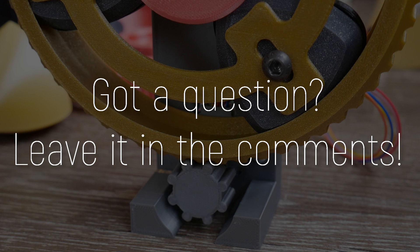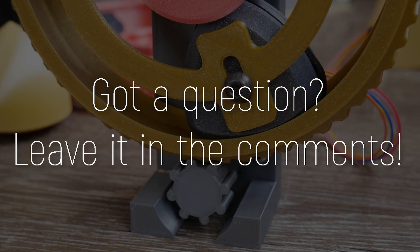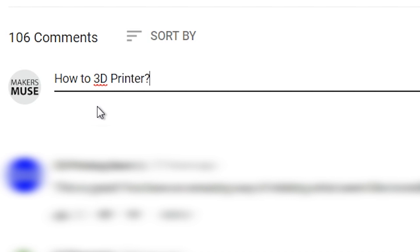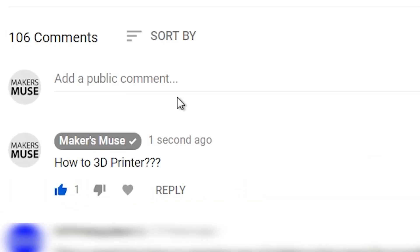So I want to open up the floor to you guys. If you have any questions that you want answered, please leave them in the comments below. And if you see someone with a question that you would like to see answered, give them a like and raise its visibility and I will try to cover them. And if they're really, really popular, I'll probably end up just making videos about them anyway, because it is my aim to empower your creativity through technology here on Makers Muse.